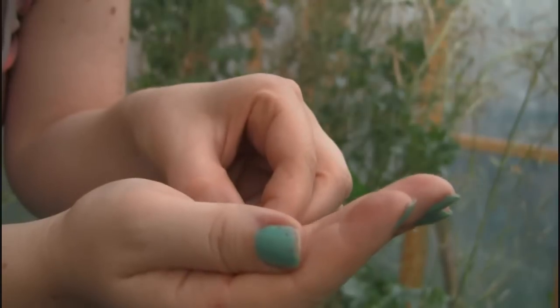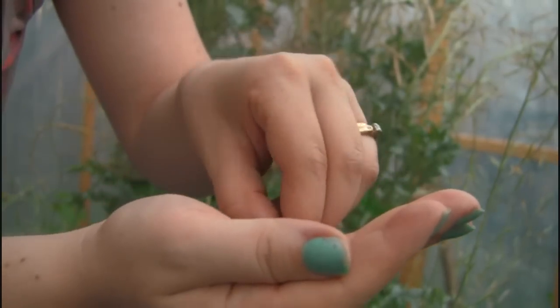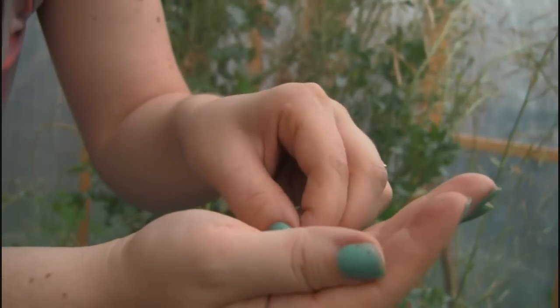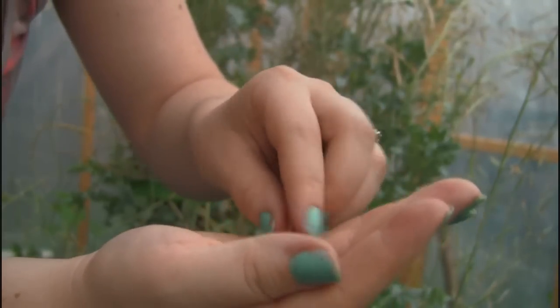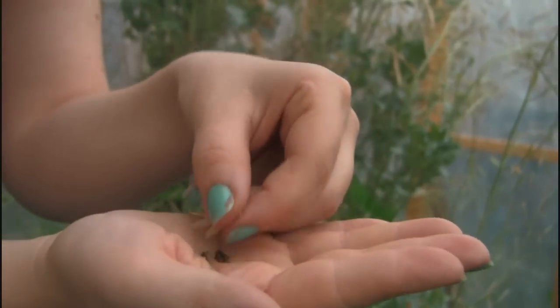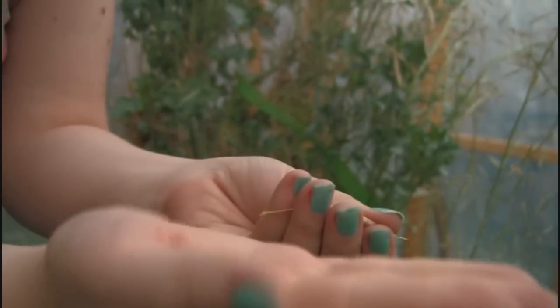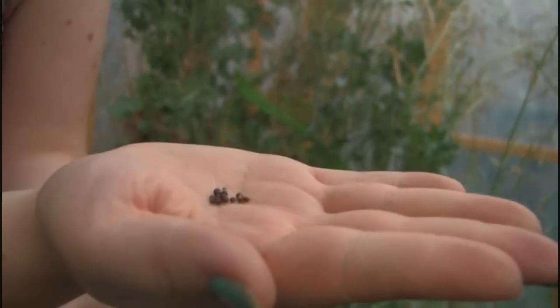I'm guessing — I don't know if it's that there's only a few seeds in some of these pods or if the seeds have already fallen out. I don't know any special tricks whatsoever about picking and harvesting kale seeds. I just waited until the pods were brown and dried up and figured that's when it's time to harvest the seeds.